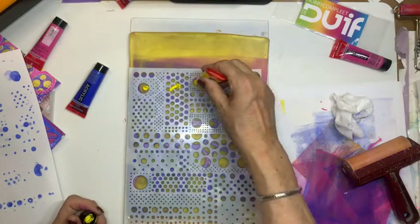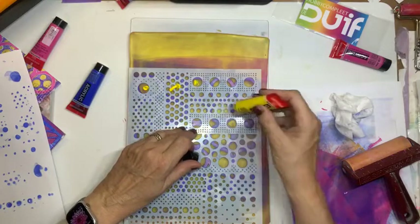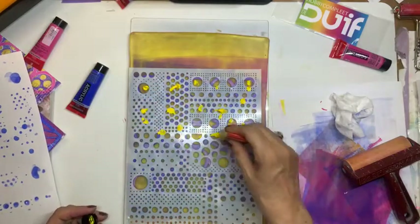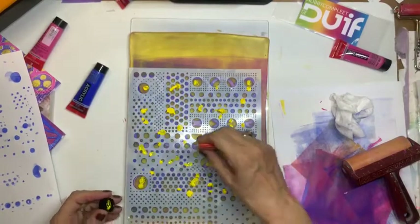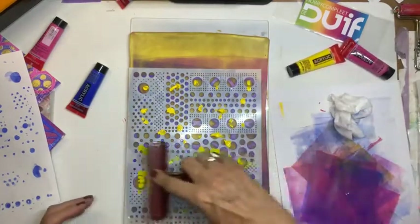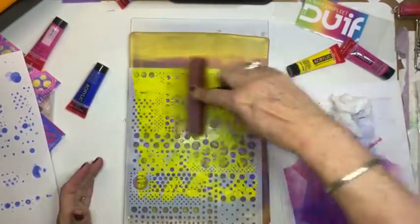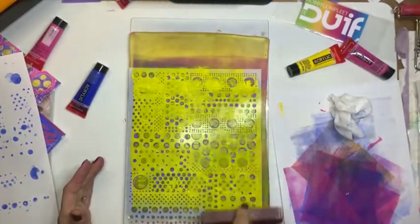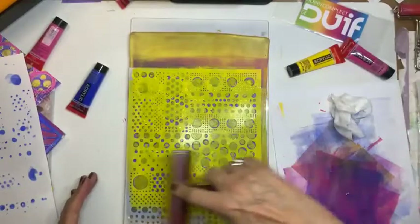Ja, ik zat te lezen of biotex nou niet kon. Ikzelf doe altijd biotex, maar ik laat ze nooit heel lang staan. Op een gegeven moment ga ik ze dan gewoon lekker schoonmaken. Neem ik even een sponsje, zo'n wonderspongetje. En daar krijg ik het eigenlijk heel snel wel mee af. Nu gaan we dus de gaatjes opvullen met geel. Even goed kijken ook of nu alle gaatjes dicht zijn.